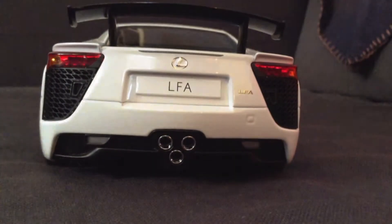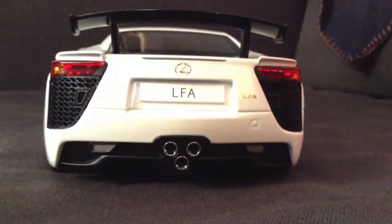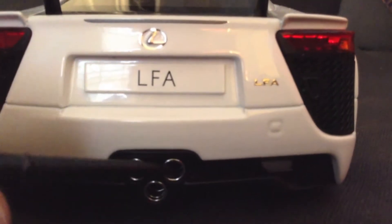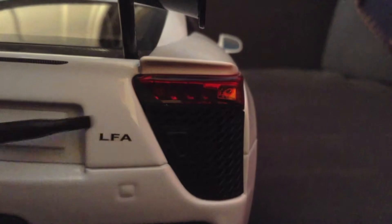Looking at the rear end of this car, you'll see these three beautiful exhaust pipes. I just love these — it's my favorite part about the LFA. You'll also see a gold LFA logo, which is painted metal. And if you look a bit to the left, you'll see the Lexus logo, also made of metal. There's a rear light bar, and looking down, an awesome LFA license plate.